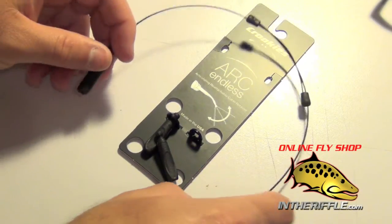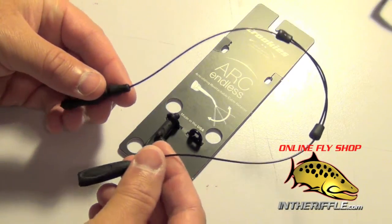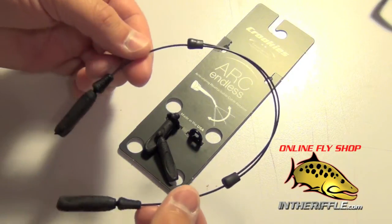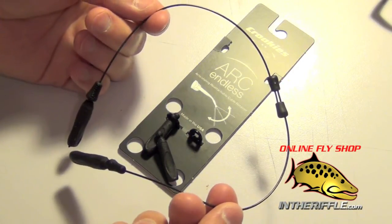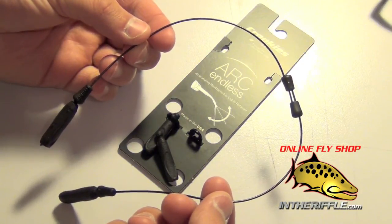Here we are going to take a look at the Kroki's Endless Arc System. This is their sunglass retainer system that is fully adjustable — you can just pull on these two portions here to make them short, or you can push them together to make them nice and long. It just depends on if you like your sunglasses hanging long off your neck or nice and short.